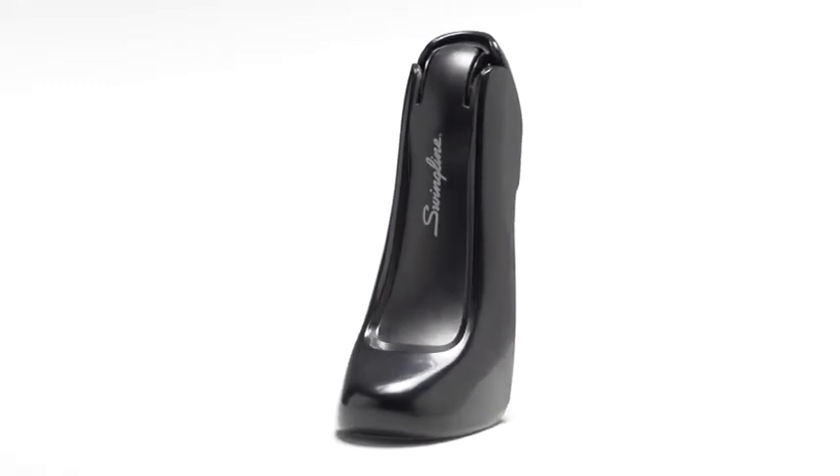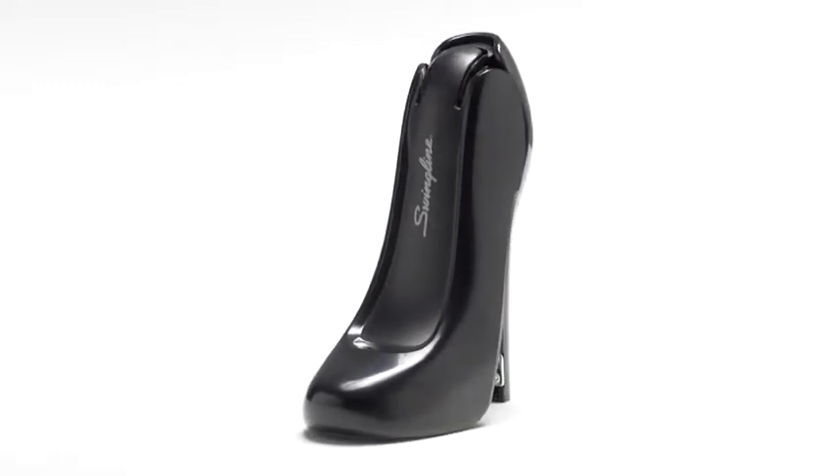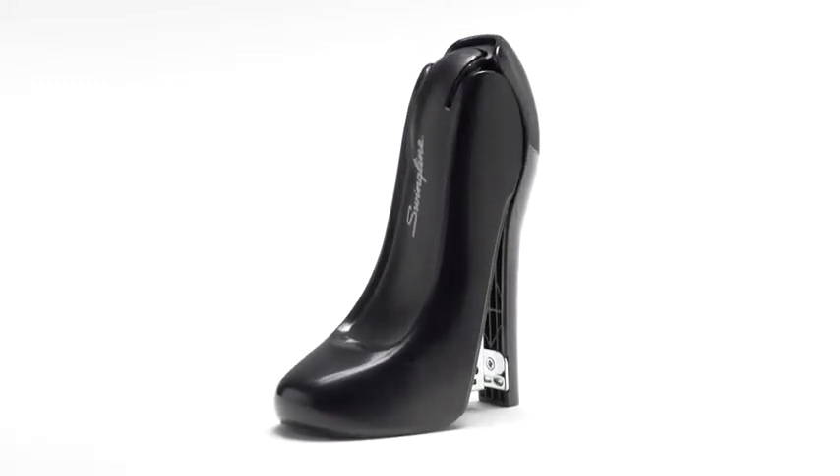It is the perfect blend of functionality, practicality, and personality. Be swept off your feet. Purchase your Swingline High Heel Stapler today.